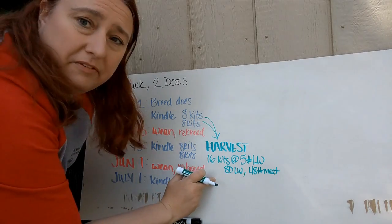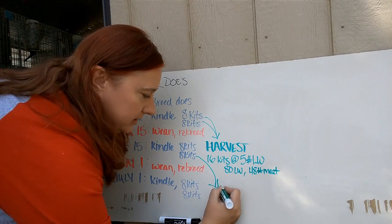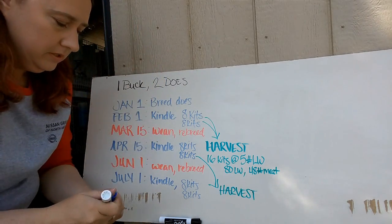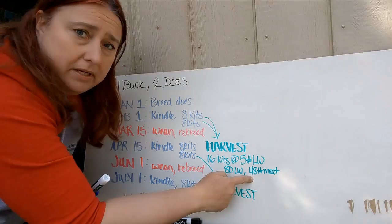Just like before, when we get to this kindle, the April kits are now ready for harvest. Sixteen kits at five pounds live weight gives us 80 pounds live weight and 48 pounds of meat.